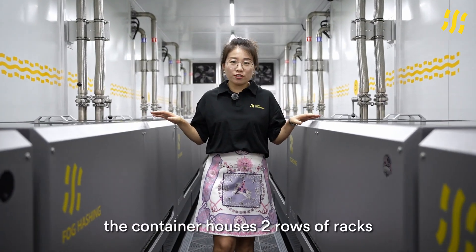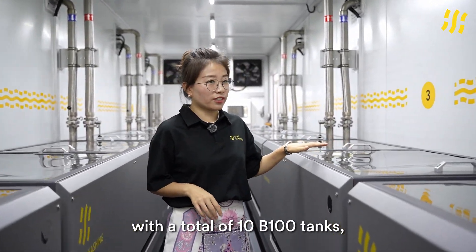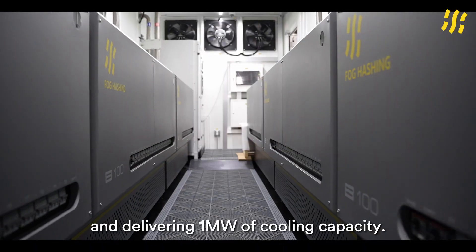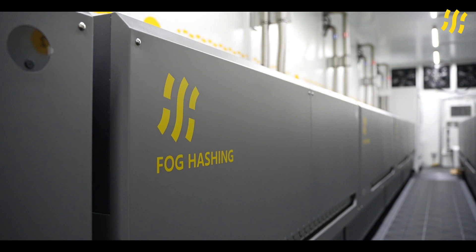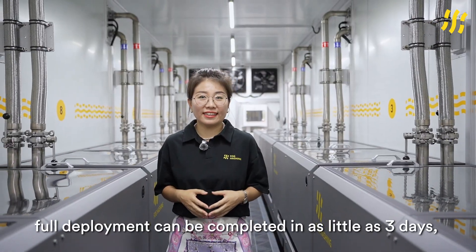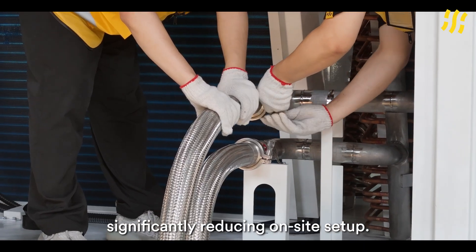Inside the container houses two rows of racks with a total of 10 B100 tanks, supporting up to 200 miners and delivering 1 MW of cooling capacity. Thanks to its integrated design, full deployment can be completed in as little as 3 days, significantly reducing on-site setup time.